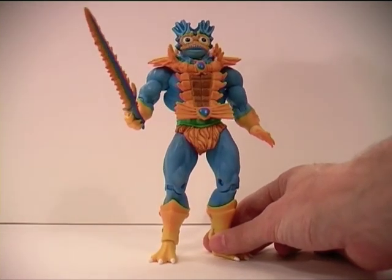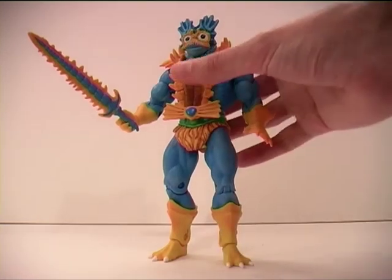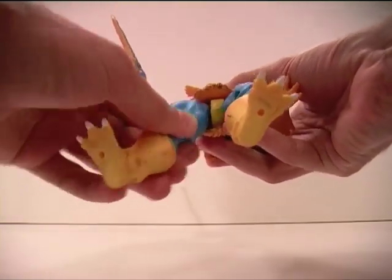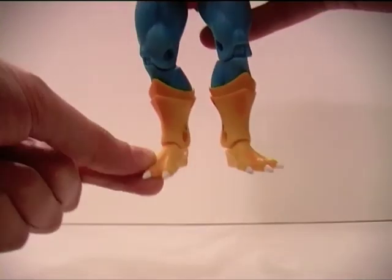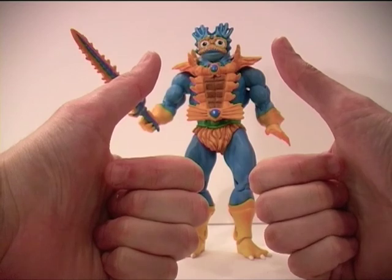These Masters of the Universe figures do surprise me in terms of articulation - they are more articulated than they look. I know for some collectors some figures will just never have enough articulation. But he does hide away under his fur underwear there his ball joints, which is quite nice to see that kind of articulation. His ankles also pivot, which is something I do enjoy in an action figure. Big thumbs up for Merman here.